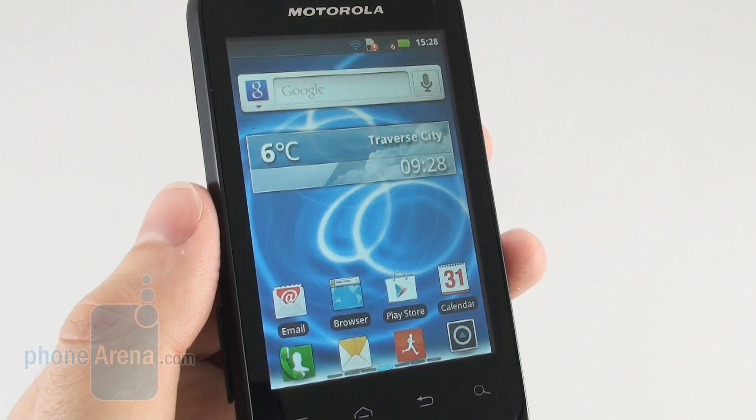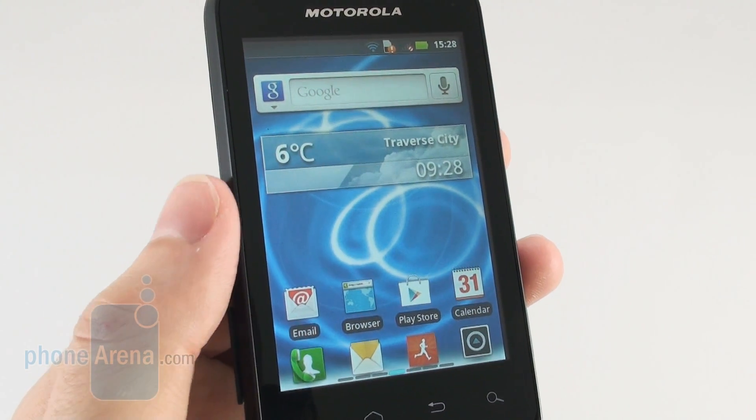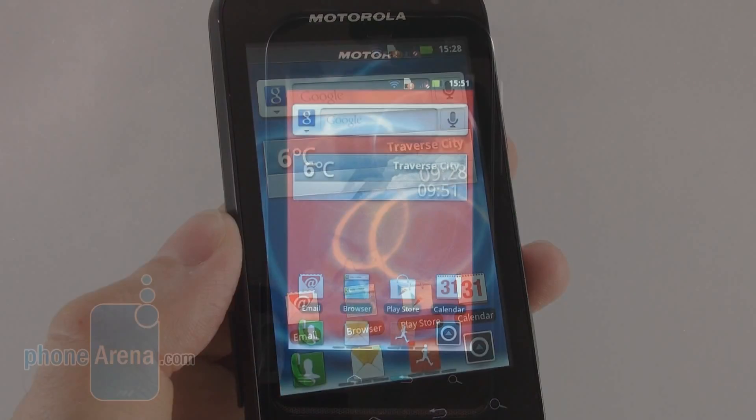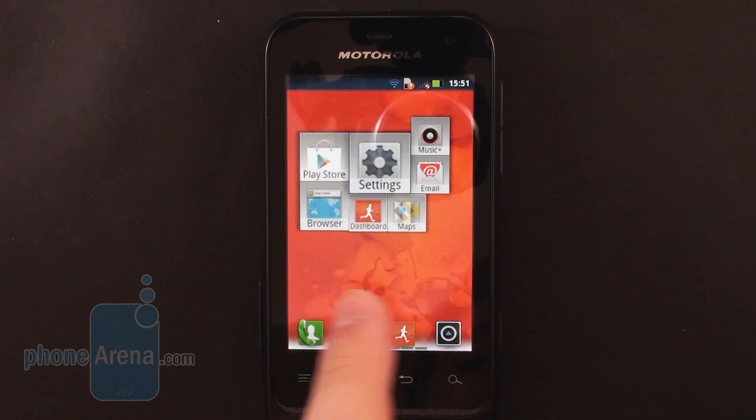We have to warn you however that its outdoor visibility is somewhat poor because of all the light that the surface of its screen reflects. The Motorola Defy Mini runs Android 2.3.6 Gingerbread with the Moto Switch UI installed on top.